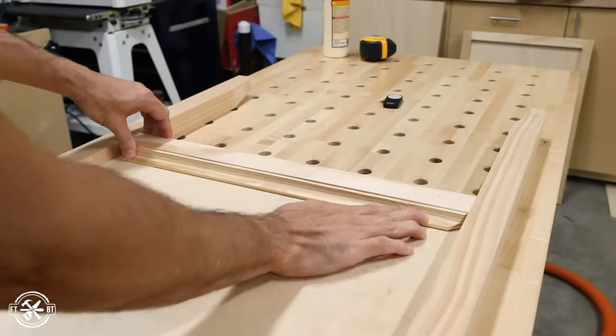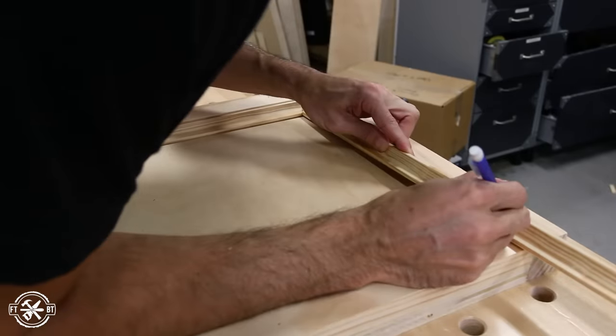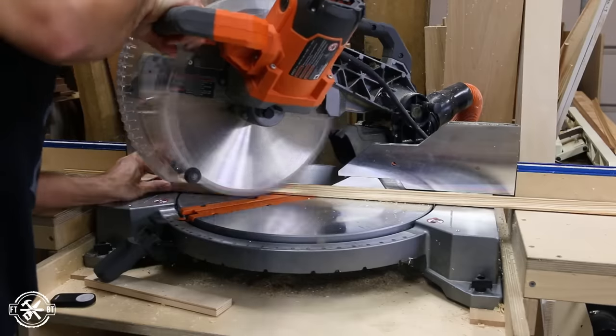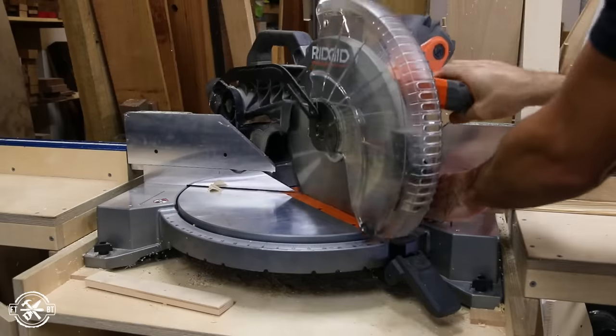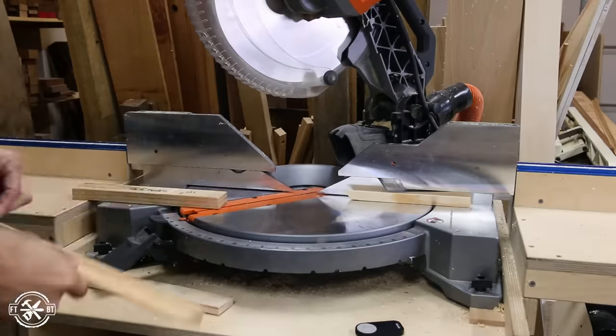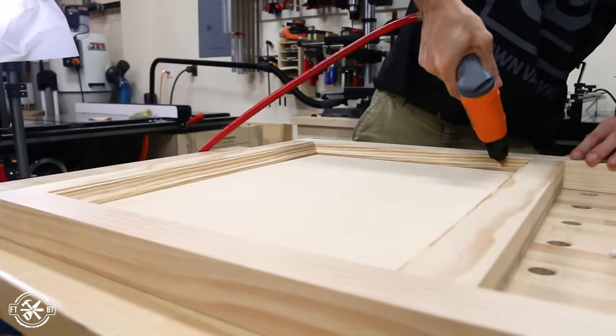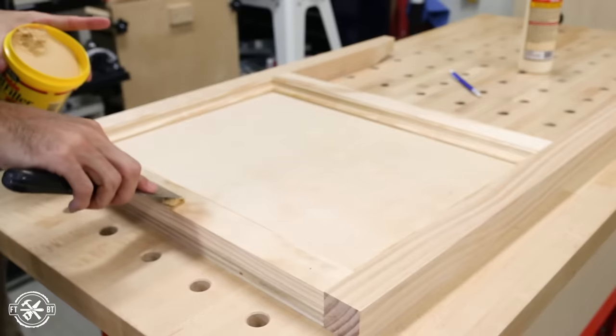I continued this approach all the way around the panel until everything fit snugly. I have plans available for this build with a full cut list, parts diagram, and step-by-step instructions — check the link down below in the description if you want to build your own desk. I secured the molding in place with glue and pin nails, then came back and filled all the nail holes with wood putty.